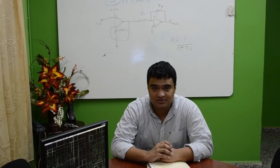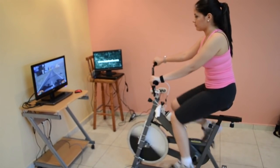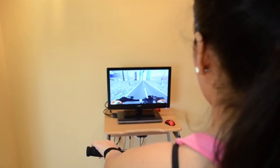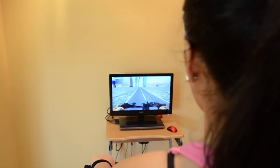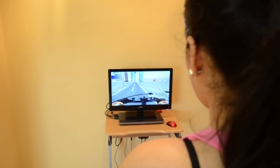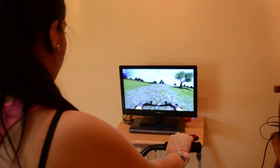Hi everyone, this is Luis Cruz and this is the Smart Bike. The Smart Bike reads the real speed of the bike, the handlebar position, and the heart beats per minute. Everything is translated into a video game that can be played on a high definition display.